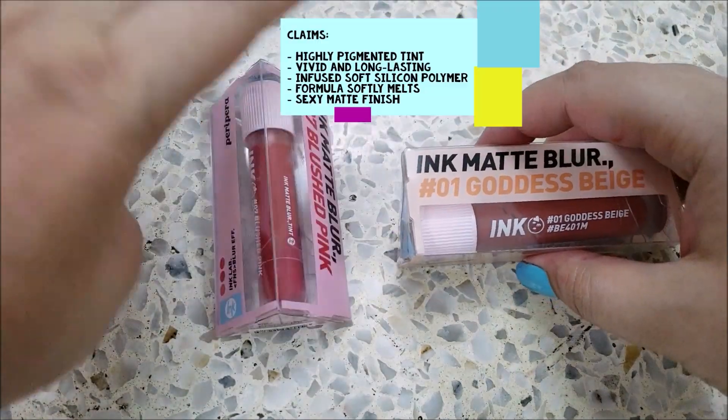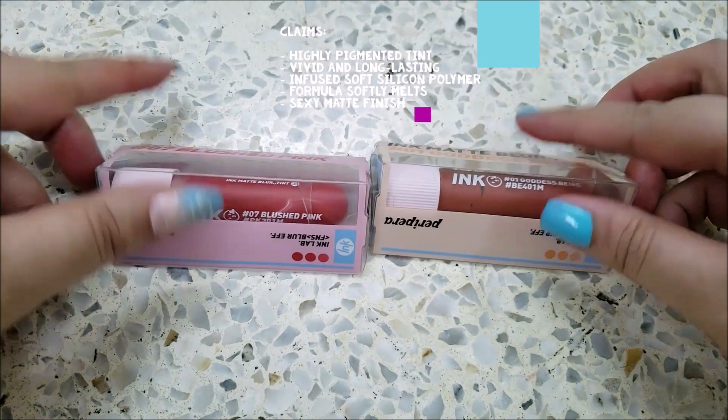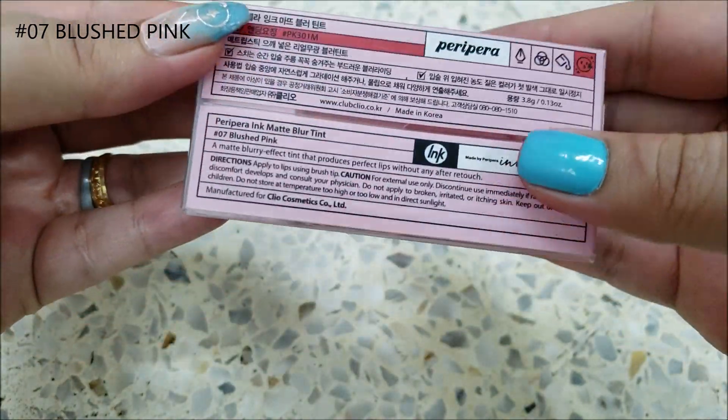The product claims that this highly pigmented tint offers vivid and long-lasting color thanks to infused soft silicon polymer, while the formula softly melts on lips for a sexy matte finish.